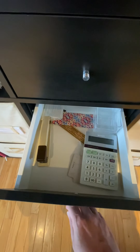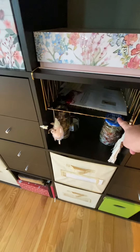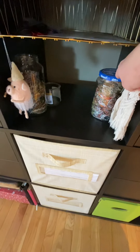Office supplies, notebooks — none of that is stitch-related. And this is where I put things that need to get put away.